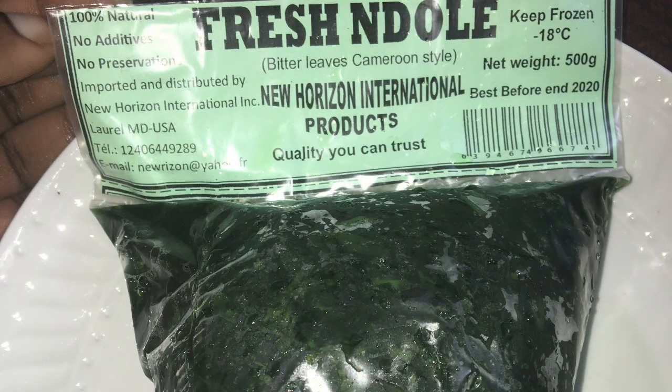So ndole is bitter leaf that has been washed until it's not bitter anymore. Mind you, the ndole has already been washed, but I'm just being extra and washing it again. I put a little bit of baking powder in the water, then added the ndole and I'm washing it and also cooking it so it can get softer. After cooking it, you're just going to wash it and squeeze all of the water out of it.